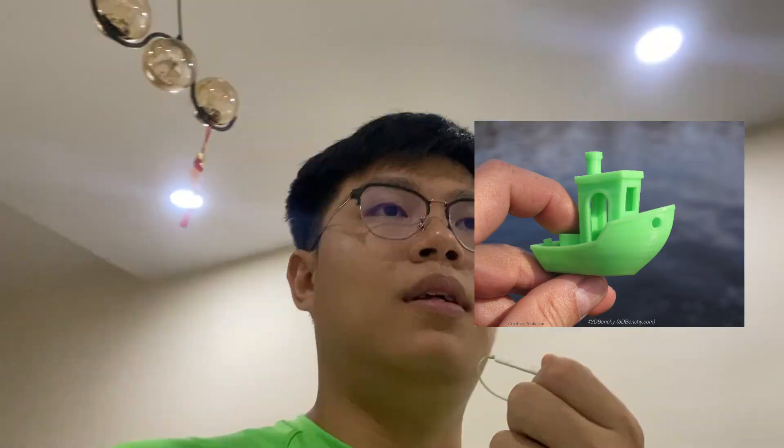I just got my first 3D printer, the Creative High — the 3D printer itself without a CFS. I'm quite curious for those who own a 3D printer, what was your first print? The classic Benji? Let me know in the comments.